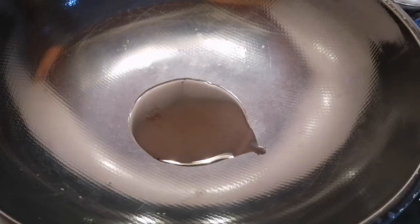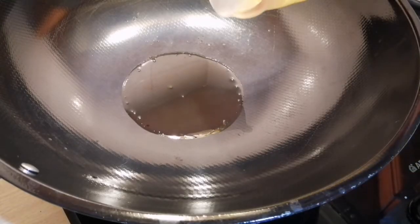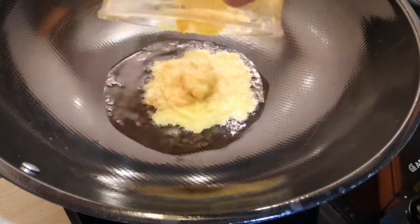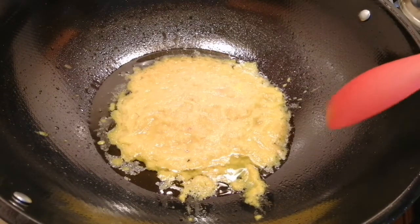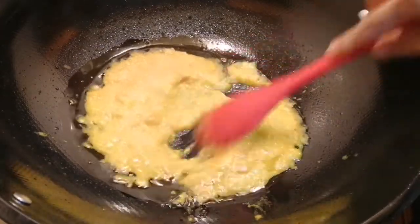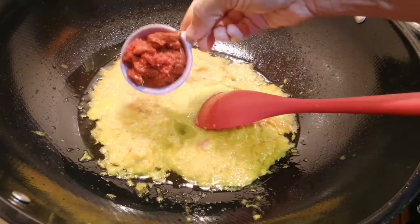One tablespoon of oil in the pan. The oil is hot, so I'm going to put the blended ingredients inside and mix this. Now we're going to add in some chili paste.